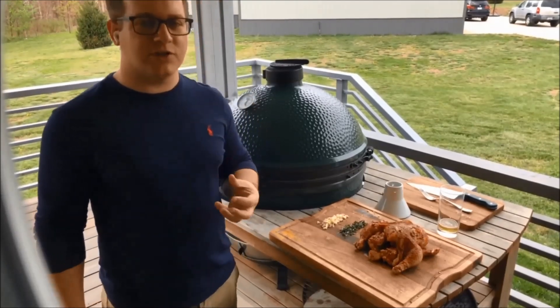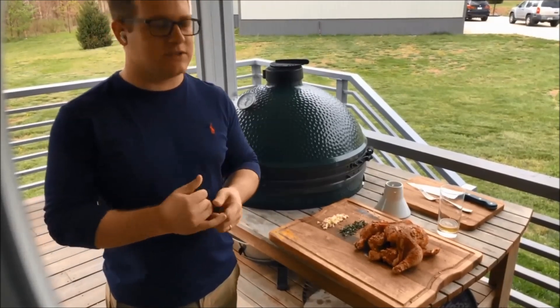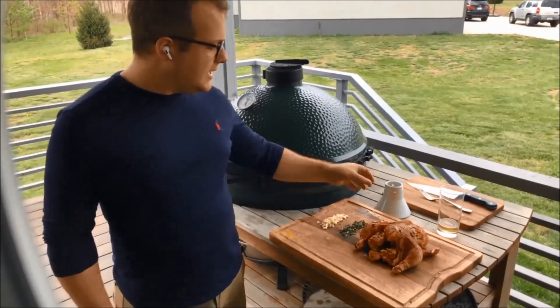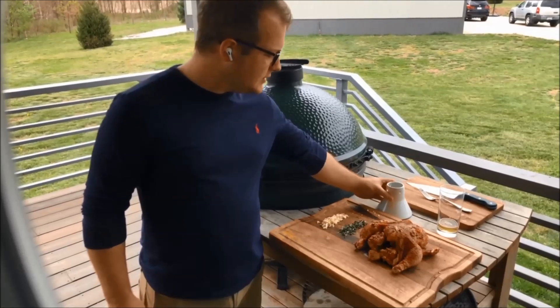Don't judge me. I do prefer, actually, if I can get it, a little more of a hefty, maybe even a little hoppier beer. I just like that taste that comes through and sticks around. But this will do the job of creating moisture and tenderness, and that's what it's all about.